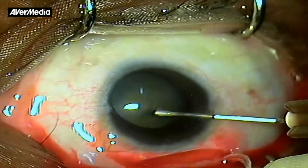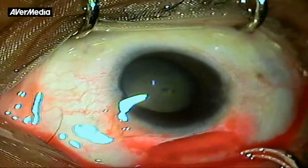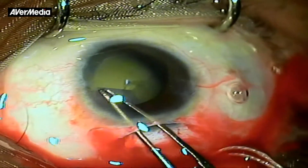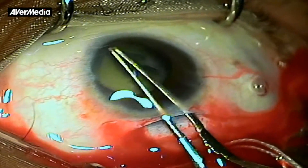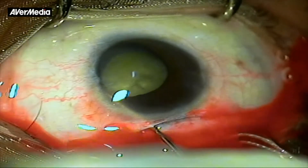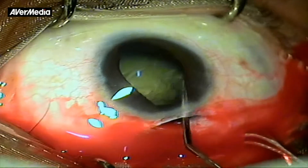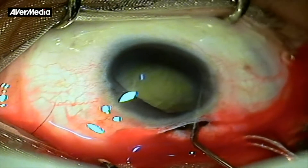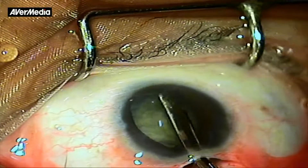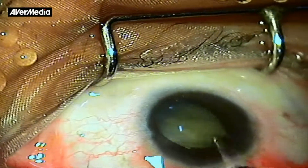There was microphacodonesis and a lax anterior capsule. A Utrata forceps provides the best tool in making a successful capsulorhexis in such a case. During hydrodissection, we realized that the nucleus was large and had plenty of epinucleus. There was no way to prolapse such a nucleus into the anterior chamber simply by hydrodissection.